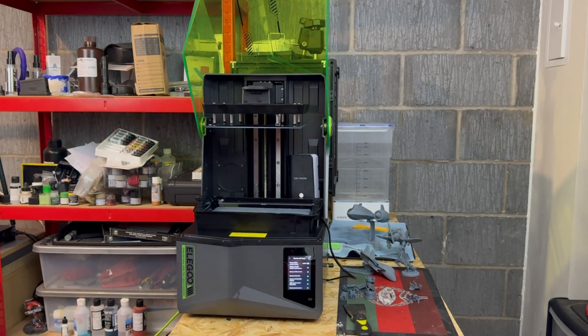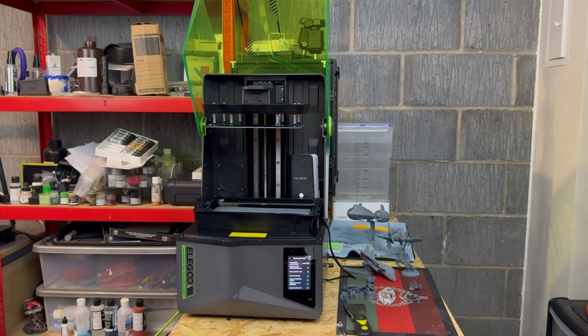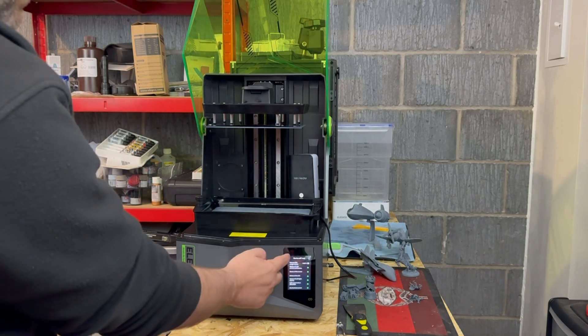The build volume on this is very similar to the Saturn 3, except you have lost a bit of the build height, and that's because of this new build plate.